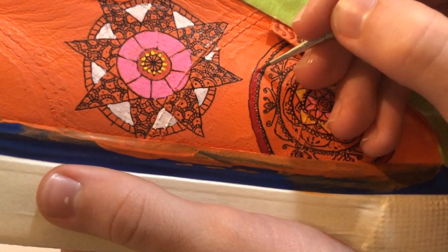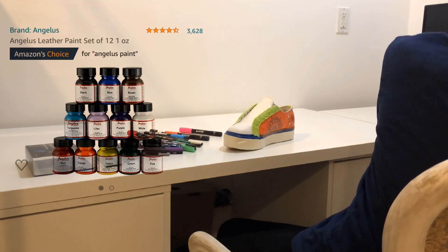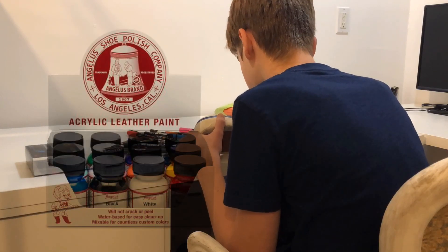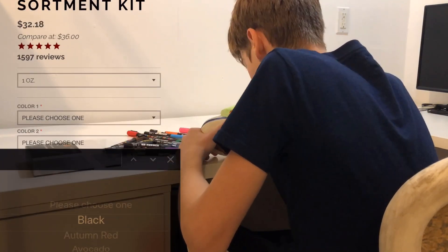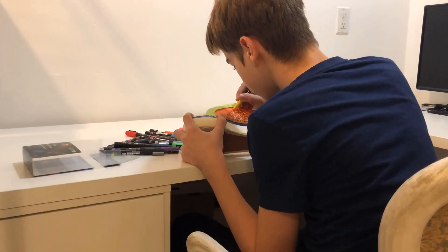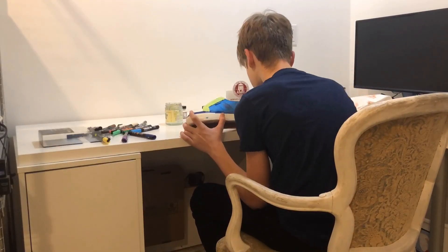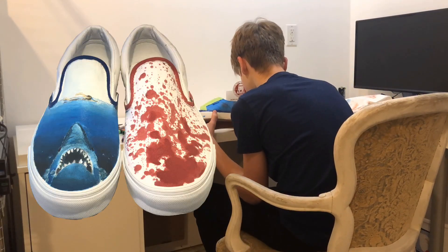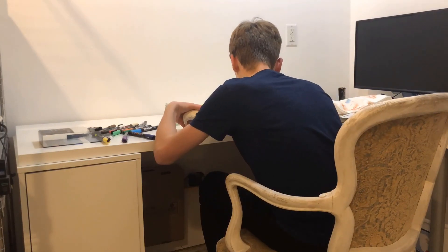Another one of my favorite materials is Angelus acrylic leather paint — you can find it on Amazon or on the Angelus website. I purchased the 12-color assortment kit, which comes with 12 one-ounce jars, and you can choose whatever colors you like out of 90 options. I really like their paint because it stays on very well and doesn't crack. Another benefit is that it's very versatile — even though it's leather paint, it works great on fabric too.